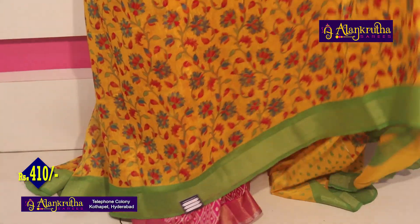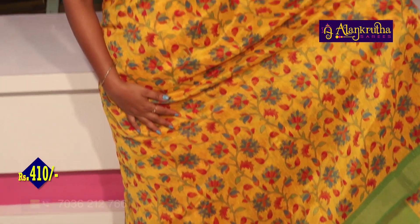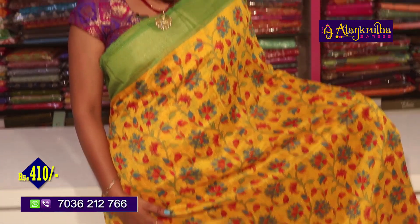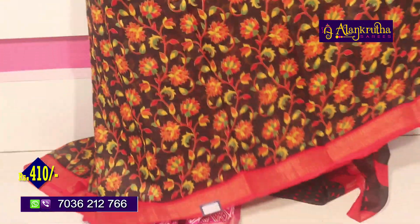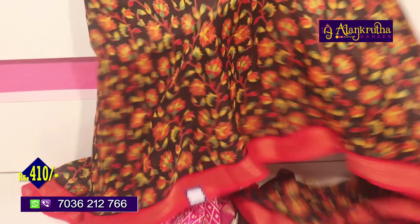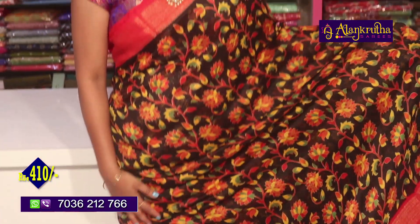Green borders with green flowers. The blouse is yellow with green. 410 rupees. Next is red and navy blue — 410 rupees. Excellent all-over designs from the latest collection in the latest fabric, 410 rupees.